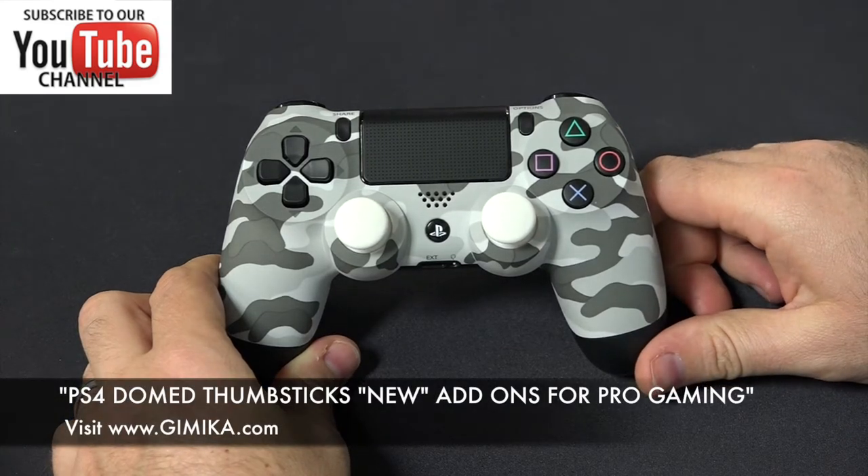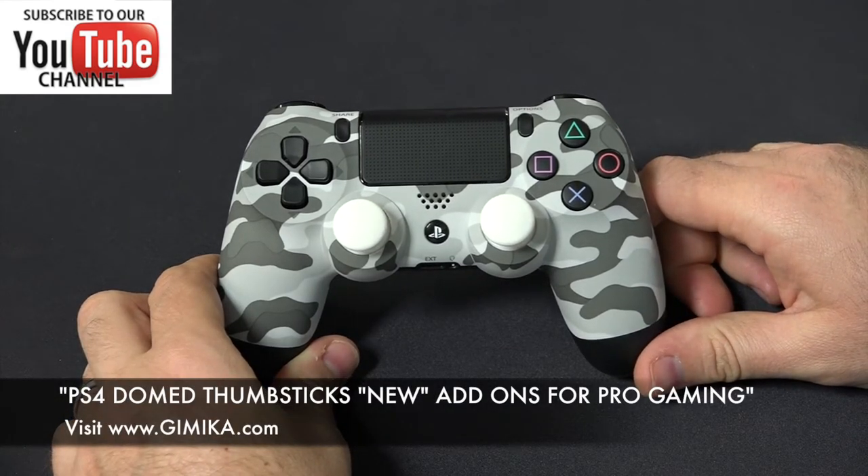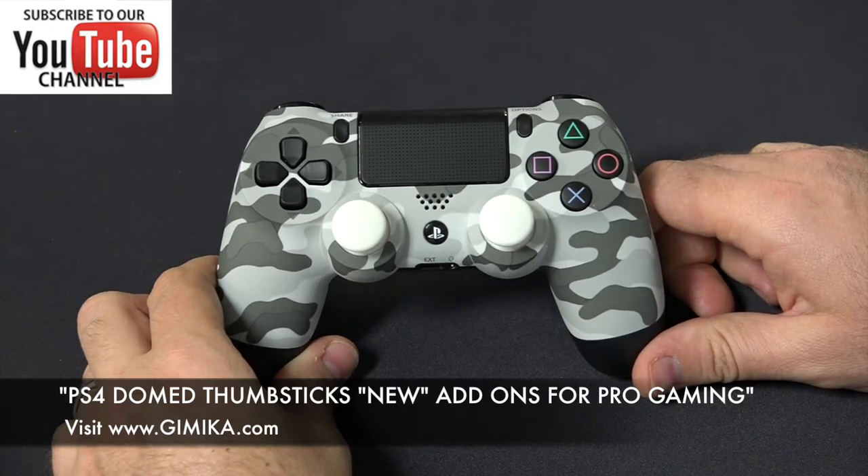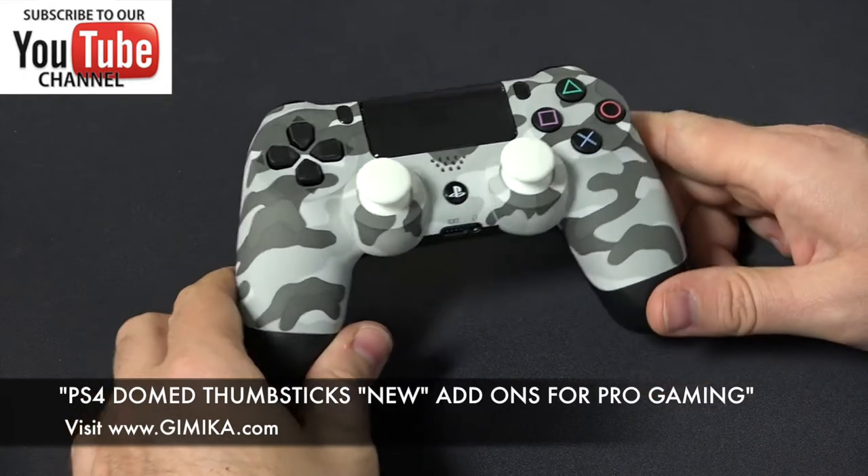Hello everyone, welcome to the Gamica YouTube channel. We're doing an introduction today to let you know that we just released Dome Thumbsticks for the PS4 controllers. So now for the pro gamers, you can now choose the Dome Thumbsticks.